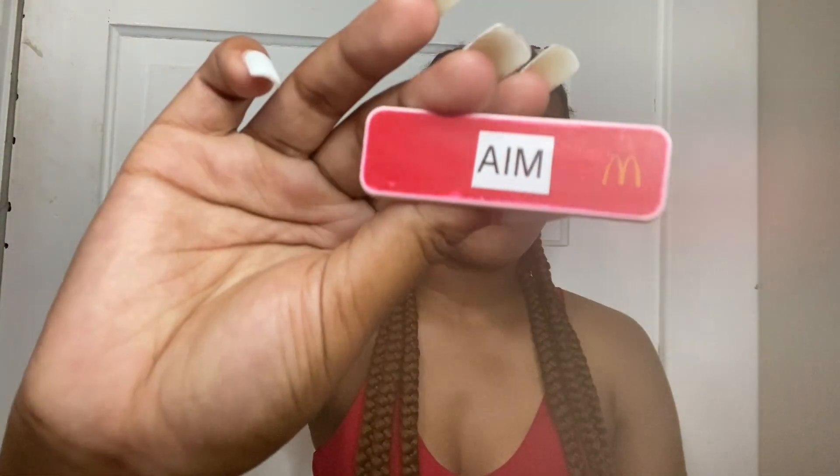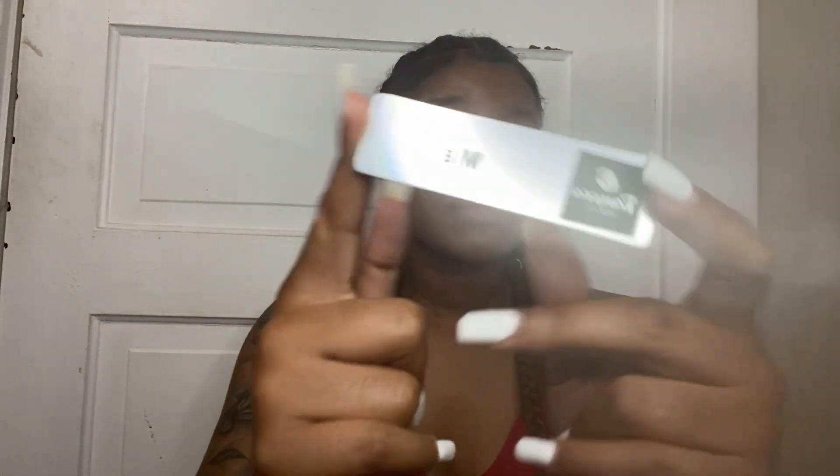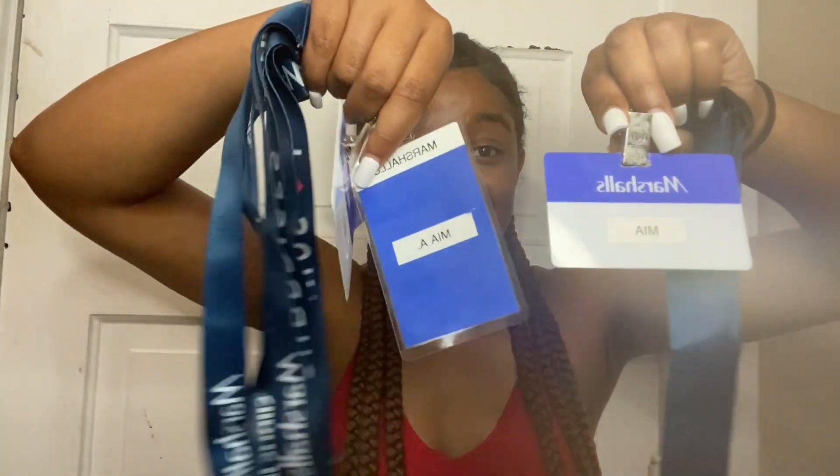The next couple items are kind of random, but I decided to keep all the name tags from all the jobs I've worked at. One thing about me — I've worked a lot of jobs. The first name tag is the one from McDonald's, just a simple name tag with my name on it. This one was a little more fancy and it's the one from Panera. Then the last name tags I decided to keep were the ones from Marshall's — I have three of these. One thing about Marshall's name tags, you will lose these so fast because you don't have a dress code, you literally come in regular clothes and your name tag is your dress code. But they'll just make you another one, and then I'll find it like two days later.